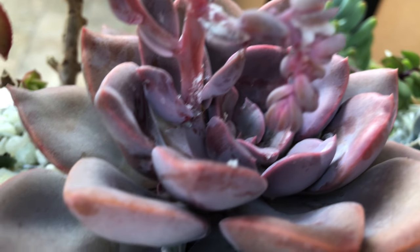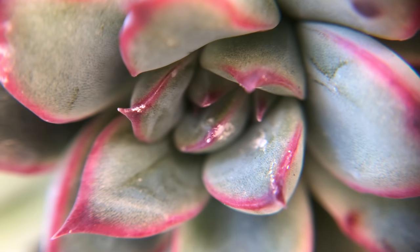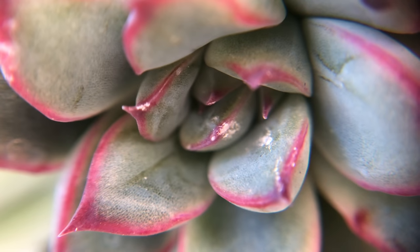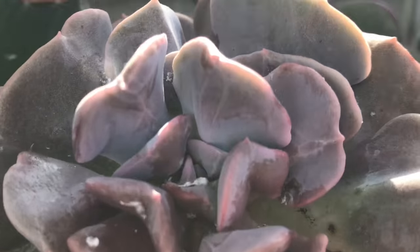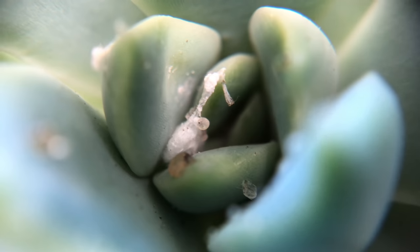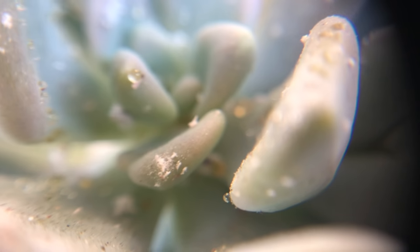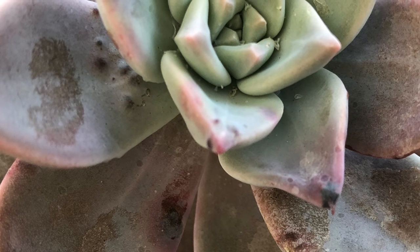Since nymphs and eggs are so small, it takes a while for the population to become large enough to be noticeable. Small infestations may not inflict significant damage — that's why they're so easy to overlook. But in large amounts, they can cause leaf damage like leaf drop and yellowing and curling of the leaves. As they feed, they produce honeydew which can encourage the growth of sooty molds. That's why you can sometimes see those black spots at the same time.